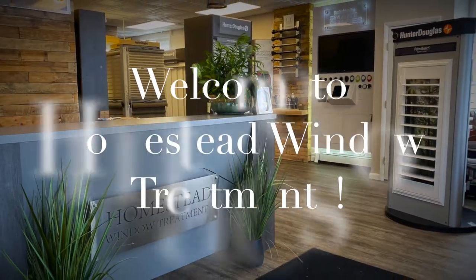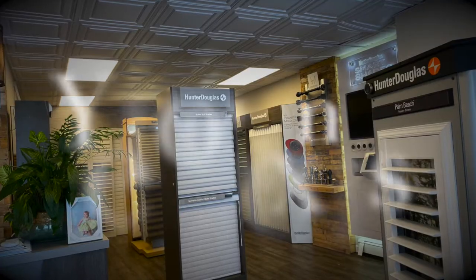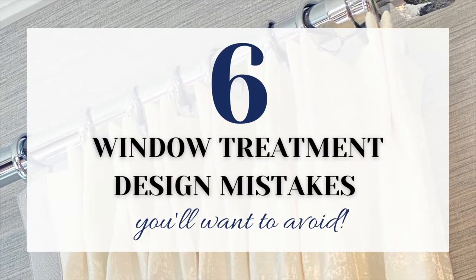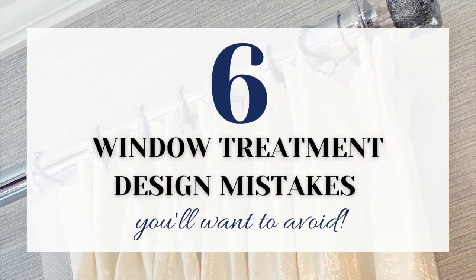Hey guys, it's Lori from Homestead Windows. I just thought I'd give you a couple of tips on mistakes that people sometimes make when they are doing their window treatments.